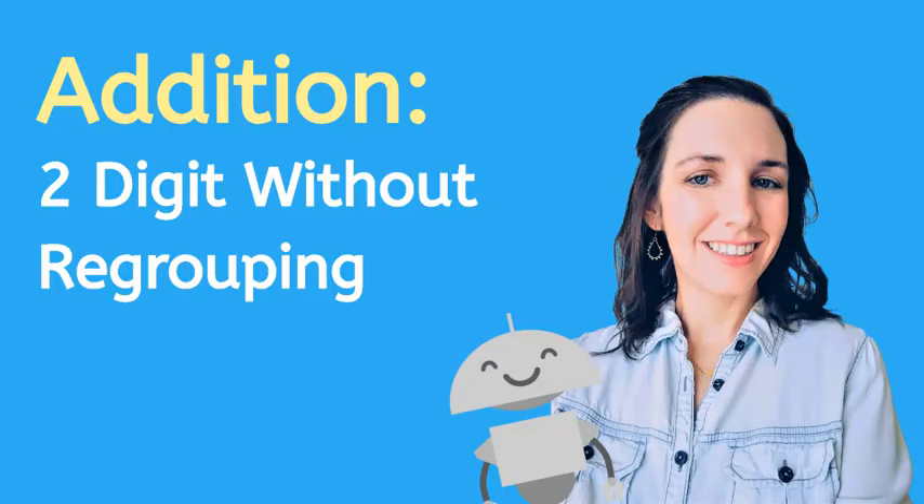Hi, I'm Ashley and welcome to Addition: Two Digits Without Regrouping. In this video we're going to practice addition. Are you ready? Let's go!